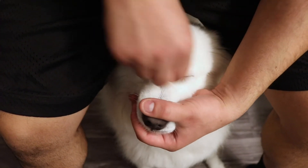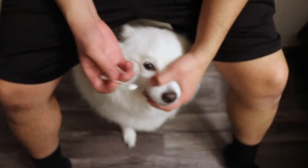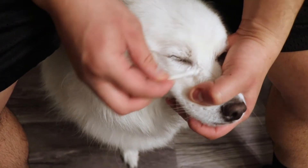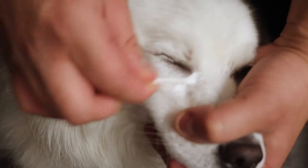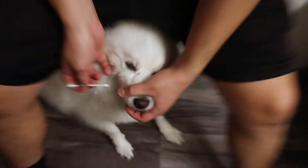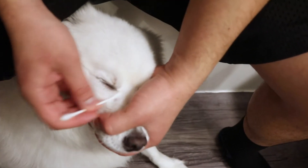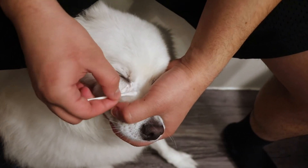Next, we're gonna apply the wrinkle paste onto a q-tip, and now we are going to apply the wrinkle paste to Loki's tear stain. What you want to do is make sure you get it onto the skin — rub in between the fur first so that you can get it onto the skin where the tear stain is, because if you're not getting it onto the skin, it's not going to work correctly.